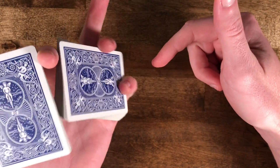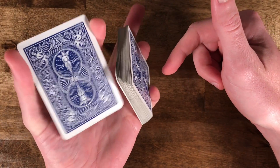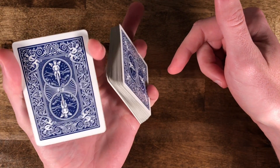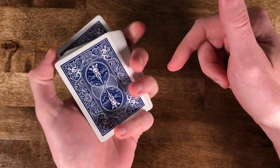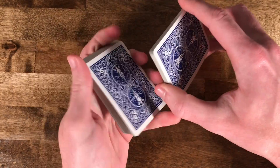Then you're going to grab the larger packet and hold it between your ring finger and your pinky like this, and kind of prop it out so that you can rotate it around so it clears, and then slide it back in.